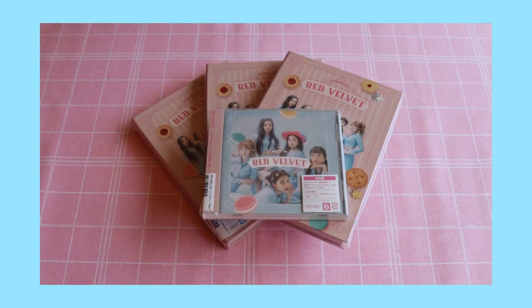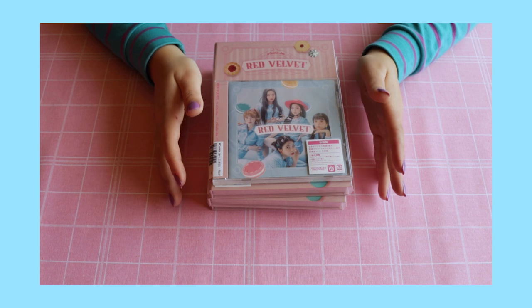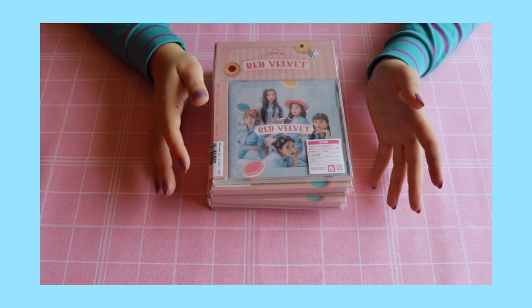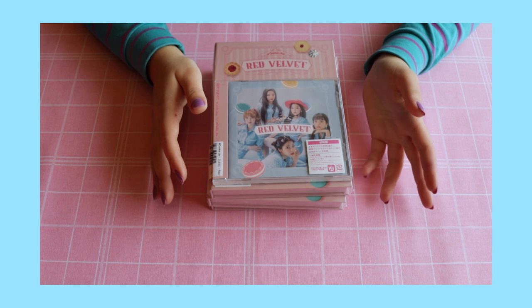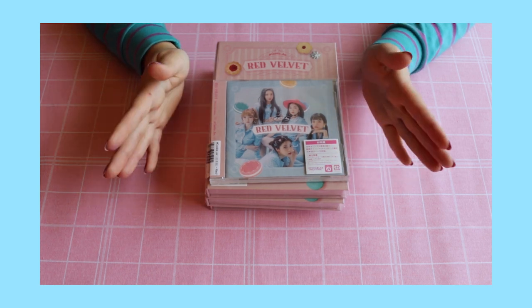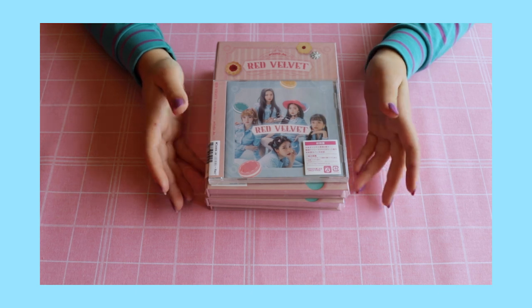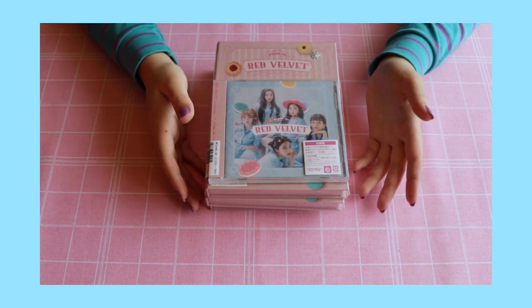Hello everyone! Today we'll be doing a cookie jar unboxing. I have three limited edition albums and one of the normal editions that I bought all together. So we'll be pulling the photo cards, seeing what we got, and I will actually be selling two of them. Cookie jar is one of my top three comebacks for Red Velvet. I'm just super excited to finally see the little images, the photo books, the photo cards — let's get started.